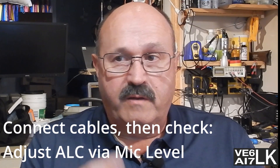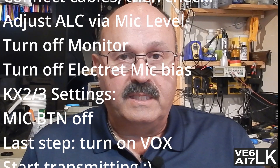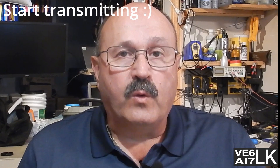This seems to be a really simple solution that you can do with any radio — never mind having a KX3 or KX2, the process is going to be the same. Set your microphone drive, turn on your VOX, make sure that any electret biasing isn't turned on, and make sure your ALC is set appropriately for your radio. I hope this has helped you out and you've learned something from this demo. Thanks for watching, like and subscribe. 73.